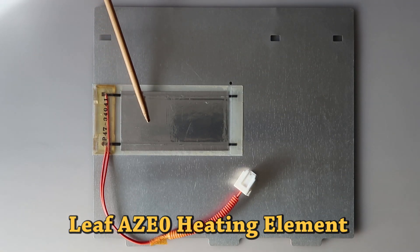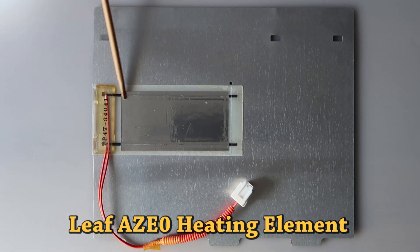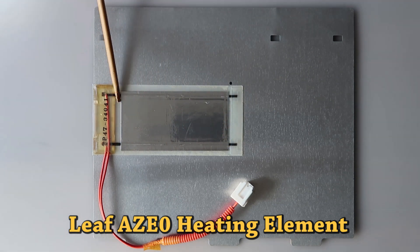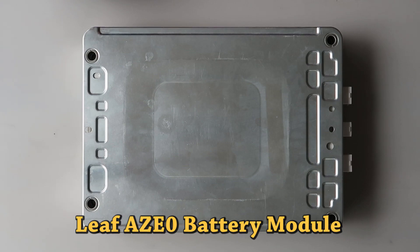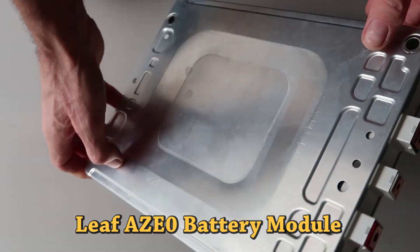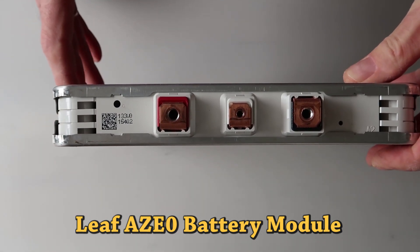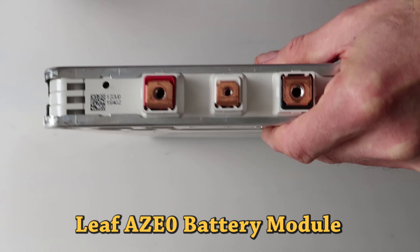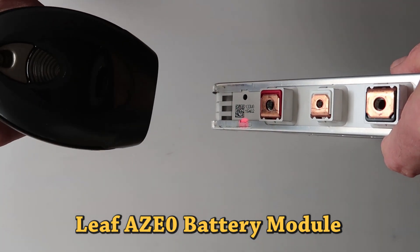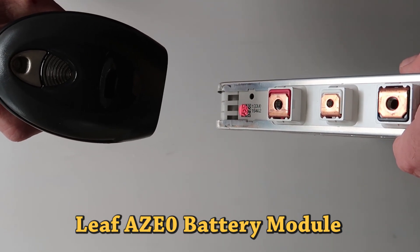The Leaf battery pack has a few heating elements with a protective fuse located in the block of relays. Every module in the battery pack has a unique QR code printed on the plastic body and on the metal casing. Using our QR scanner we can quickly scan all modules in an open pack and tell if they are from the same manufacture date, or if the pack has already been repackaged with a mix of modules.